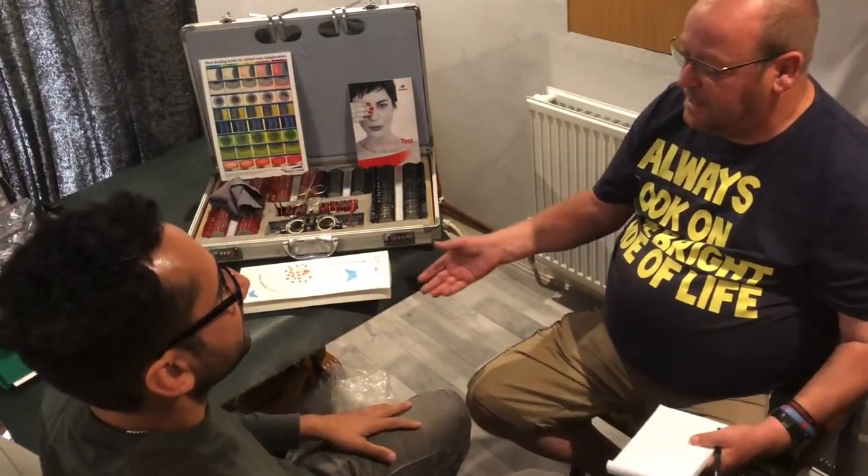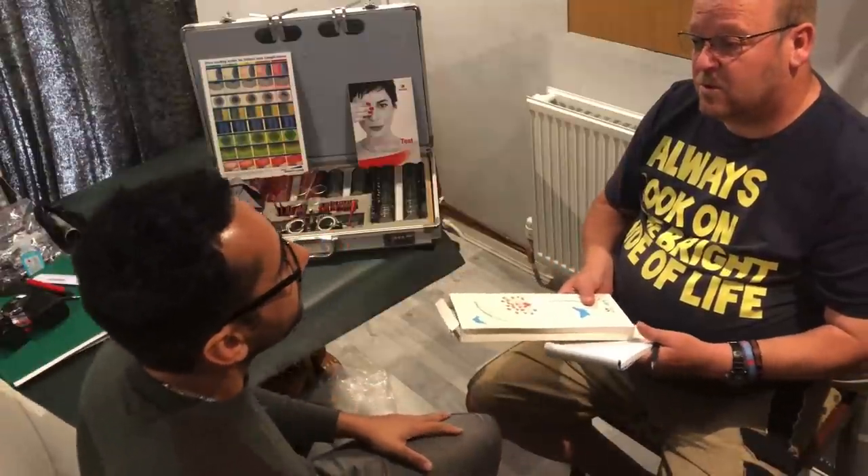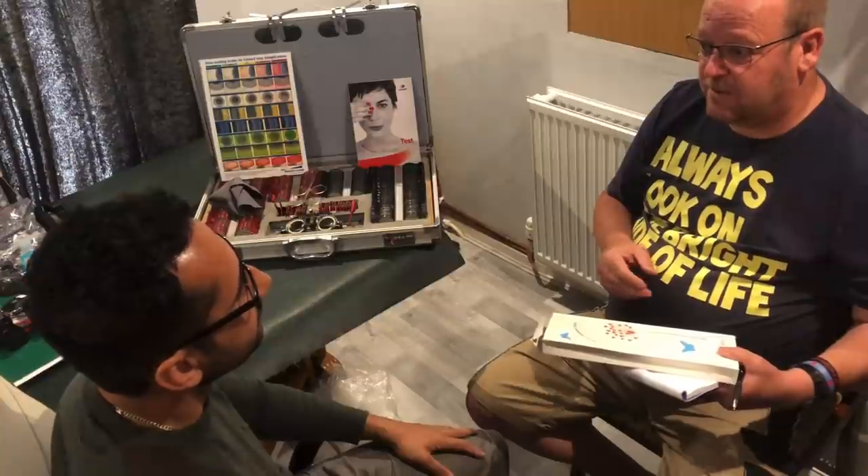Hello. Alright, so now as you've got your first pair of glasses, I know that you want to have a tint on your spectacles, so I'm going to go through a few examples of what we can do for you.